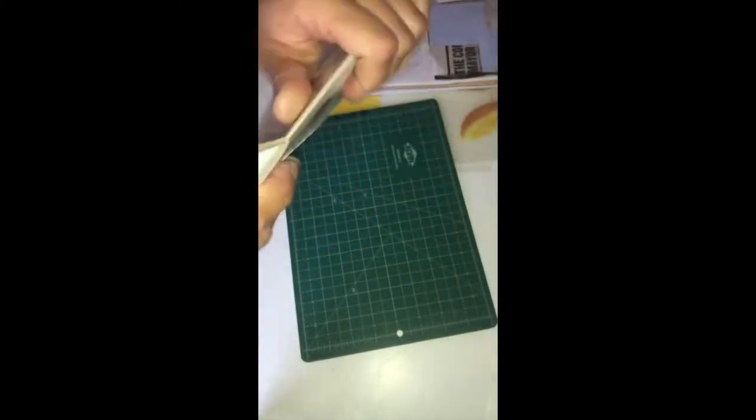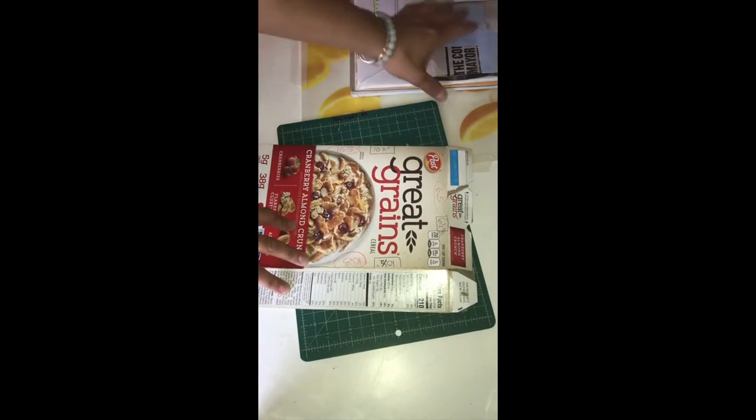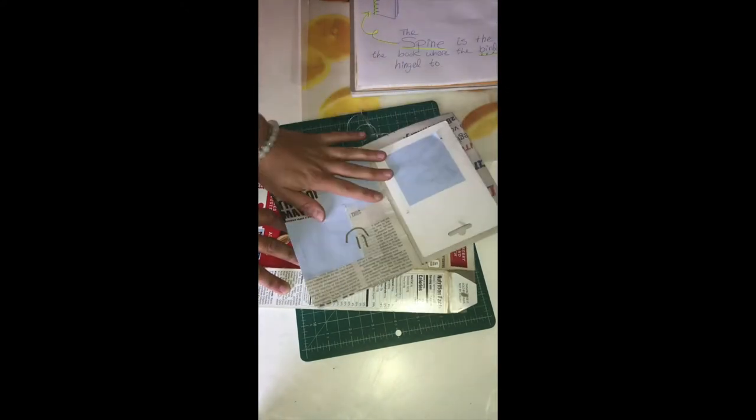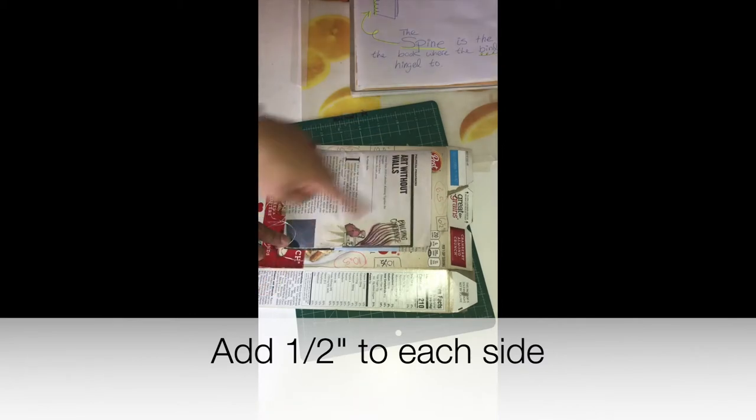The first thing you're going to want to do is disassemble your cereal box. I want to make a hardcover for my newspaper — my fancy little newspaper sketchbook. This is seven by five inches.